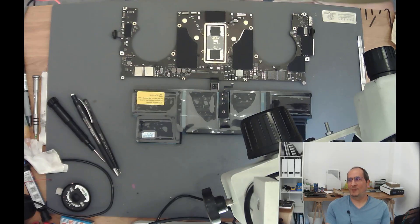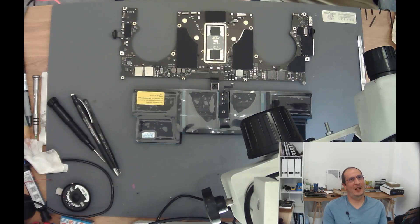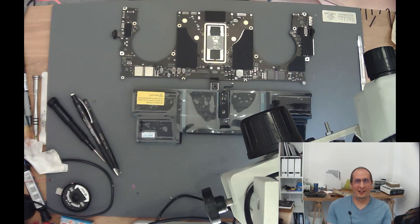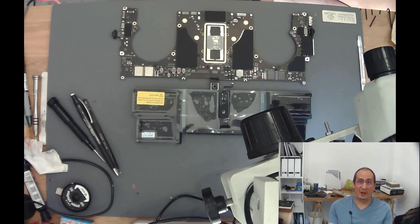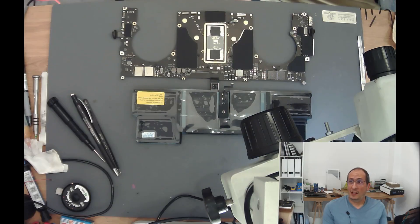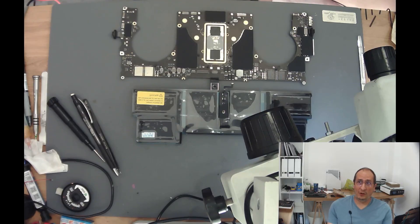Clair Obscure Expedition 33 came out in April — that's a really great game that I spent a lot of time on, which I highly recommend. More recently I'm playing Hollow Knight Silksong, which just came out, which is also an amazing game. And some of you might know that I'm now teaching a logic board repair class with iFixit in the US, and I had to prepare everything — creating all the course material, written and oral, making sure everything was ready.